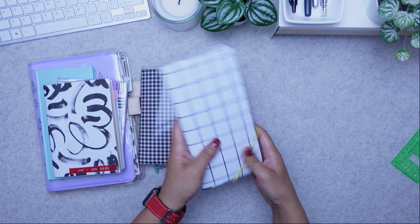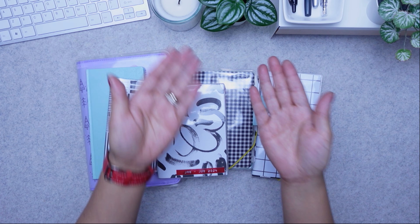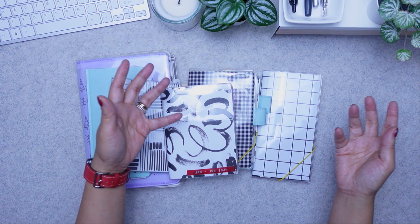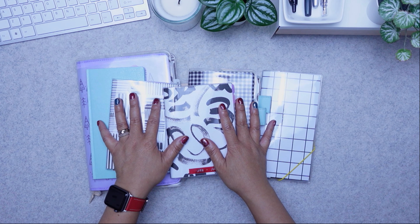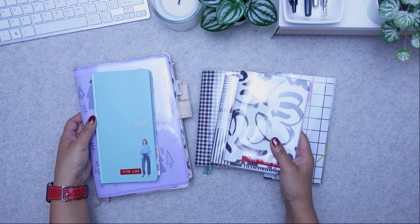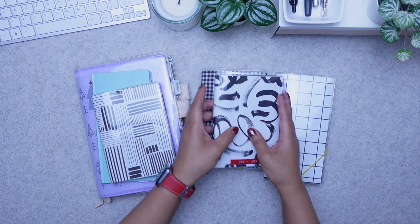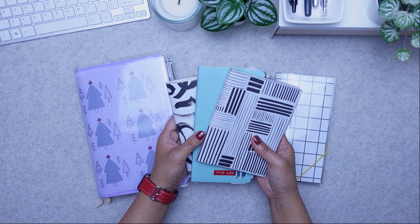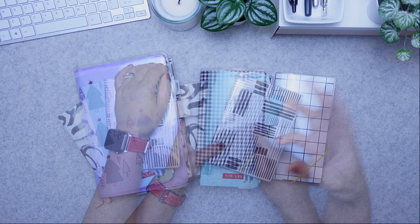People ask how you can plan with so many things — it's the same way you have lots of tabs open for different work tasks. You open one tab for one thing, another tab for another. You have black shoes, black heels, black sneakers — they serve different purposes. Yes, you can have it all in one planner, but I'm a homeschooling mom so I don't travel in and out of the home. A lot of these live on the shelf — I pick them up, they serve different purposes, and they help me mentally, physically, and spiritually. It's cheaper than a therapist!